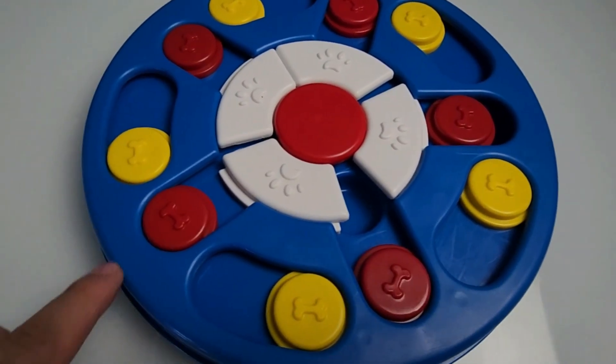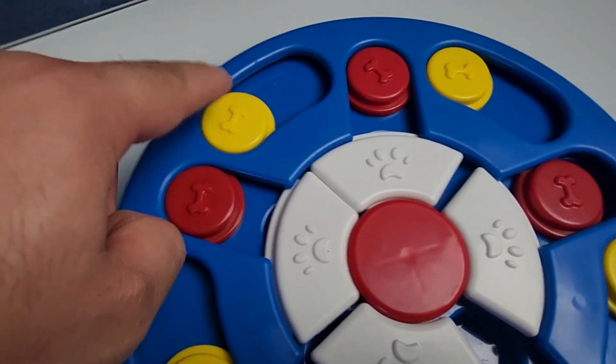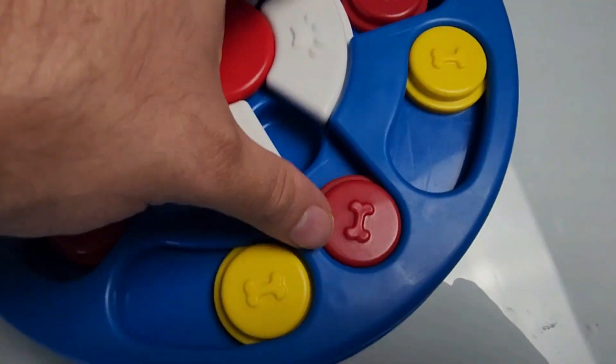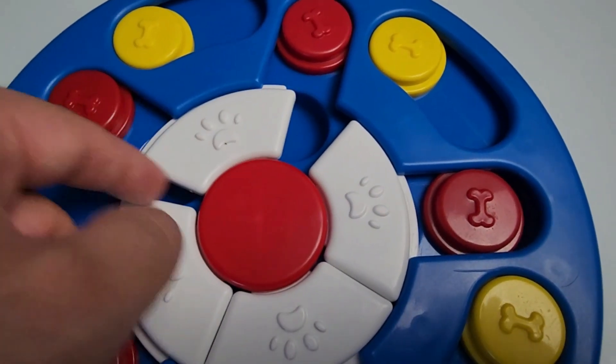This is an interactive dog puzzle toy. You're going to see how you move this around — this is where you put the treats, kibbles, whatever you're going to put inside here. This all moves around; you can see how it moves around. There are little hidden spots where the treats would go, which is really cool.